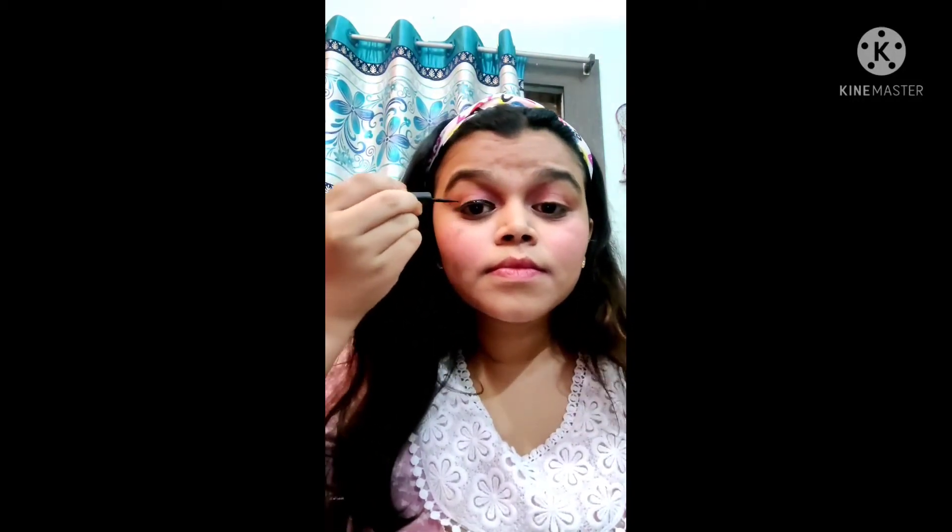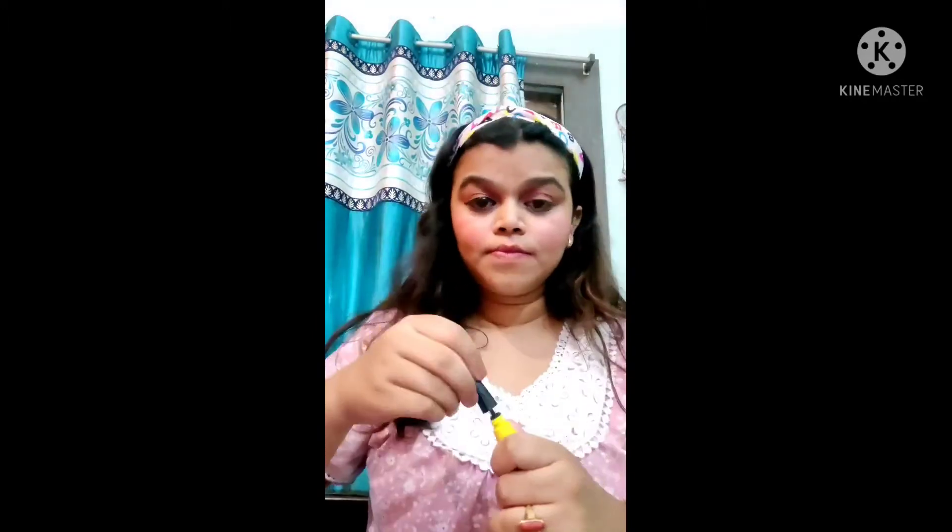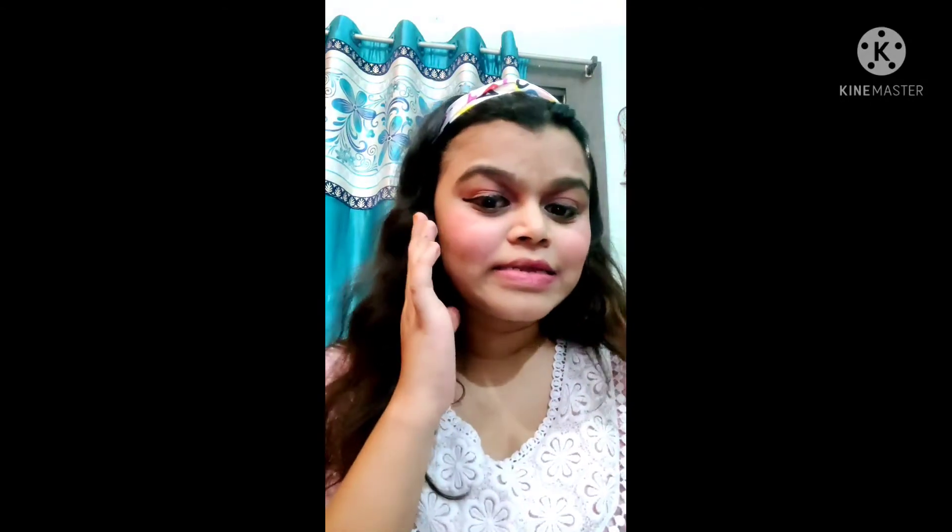Now let's move to the next step, which is very tough for me — eyeliner. I like this liner, it stays for a long time. My liner is done — I have applied the liner.